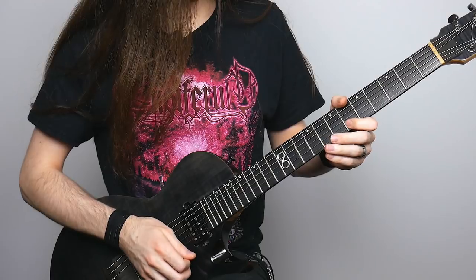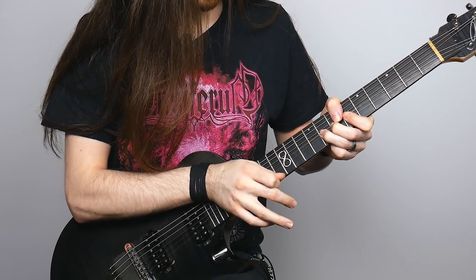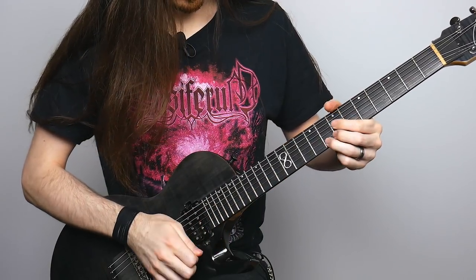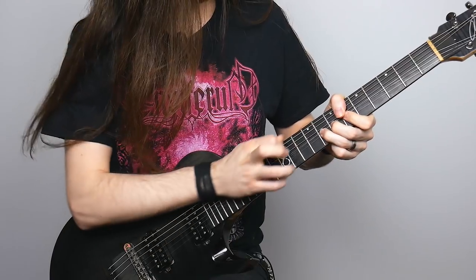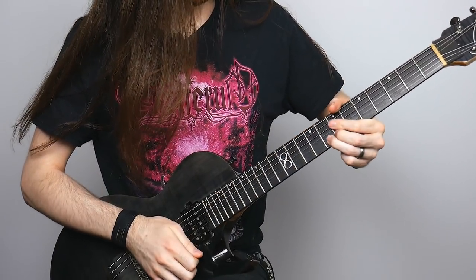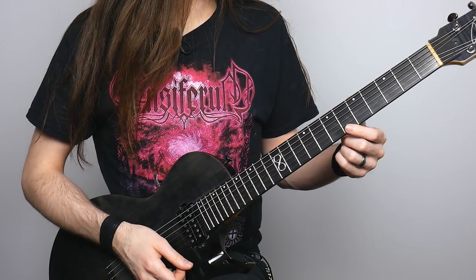So all together once again. From there, I'm going to take my first finger on the sixth fret of the high E string, pick it, and slide down to five.